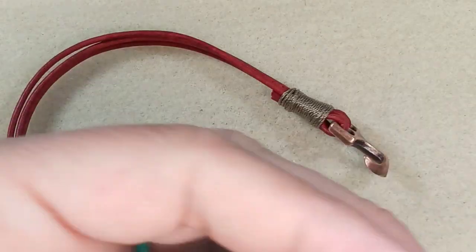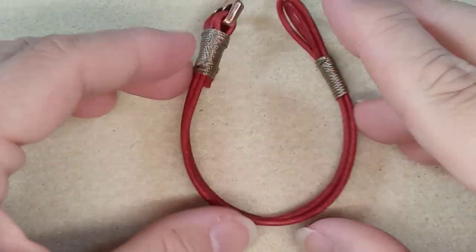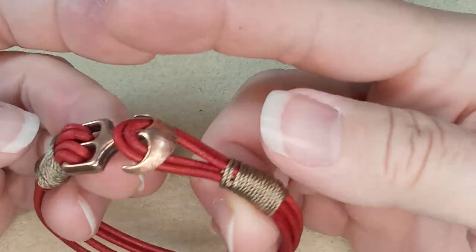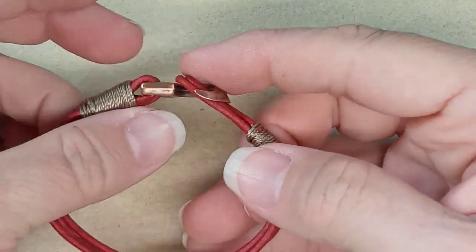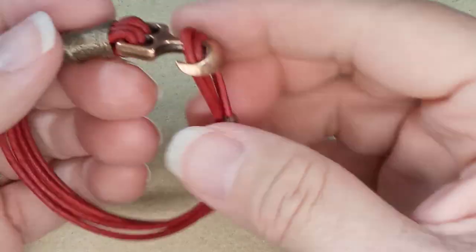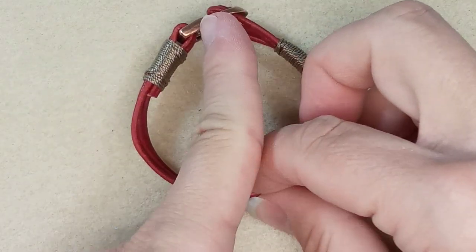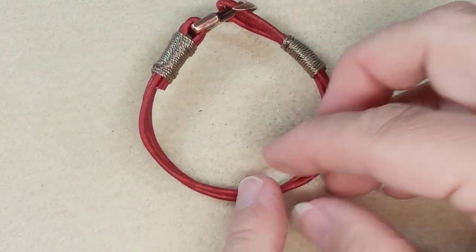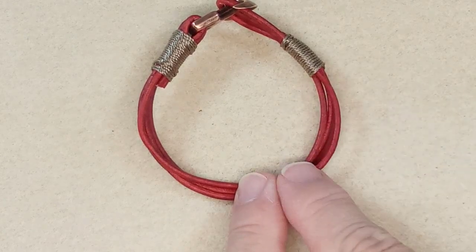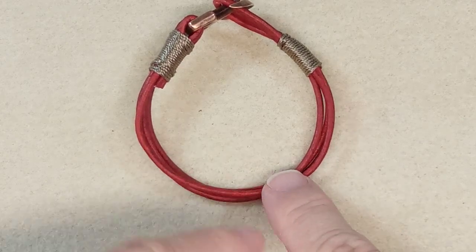So now we are going to put our beads on. At this point, you want to find the midpoint of your bracelet. Remember this is how it's going to sit — if you want this side to be on your wrist, take a look at the direct opposite. It seems to be at the midpoint.